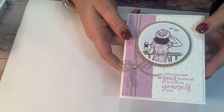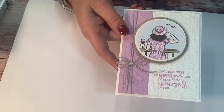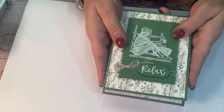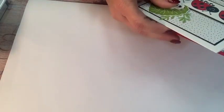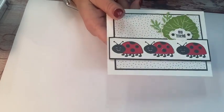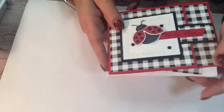The first class is called In the Moment and we're going to make three cards. One has kind of that fun fold in it, and then another one is going to be a new blending technique with the chalk markers. So that's our first class called In the Moment. The next one is going to be Hello Ladybug, which I think is one of my favorite sets. I just love that cool little smile on that ladybug's face. This one is a bundle that comes with a coordinating punch.